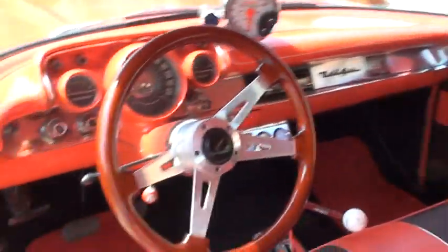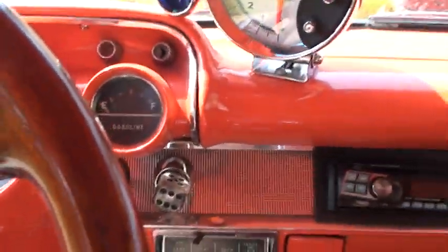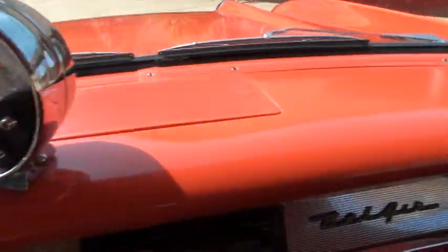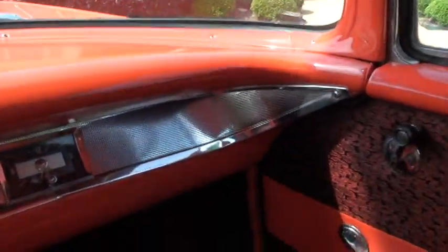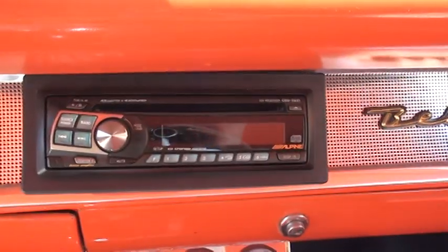Beautiful dash, good condition. There's your gauges — sorry about the glare.